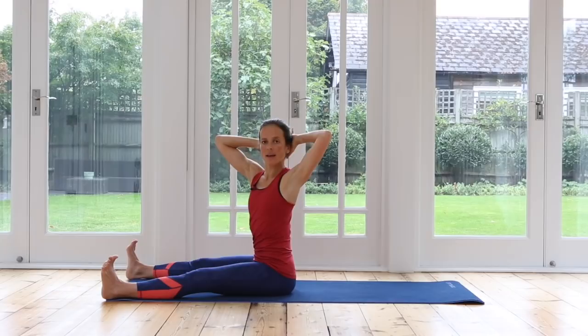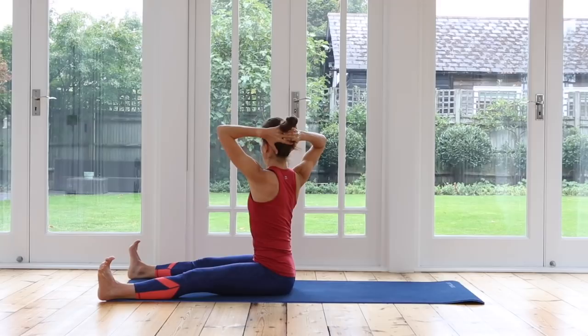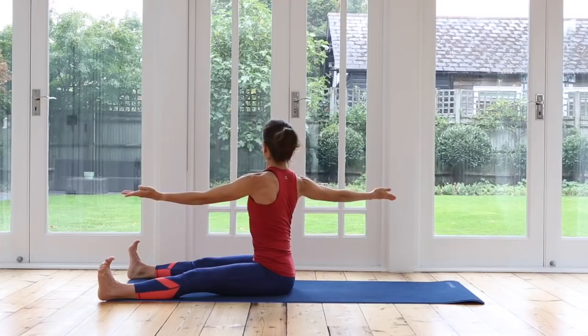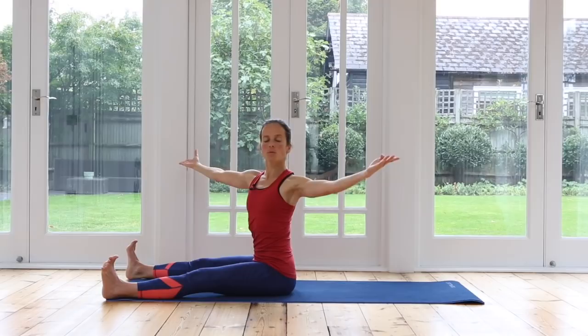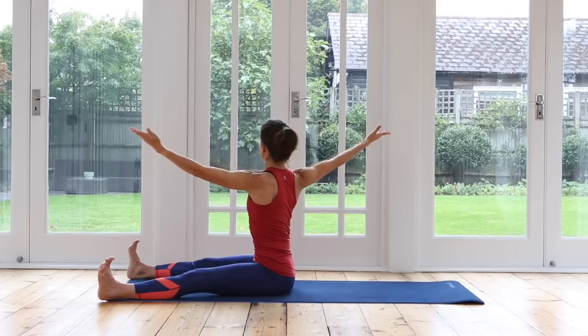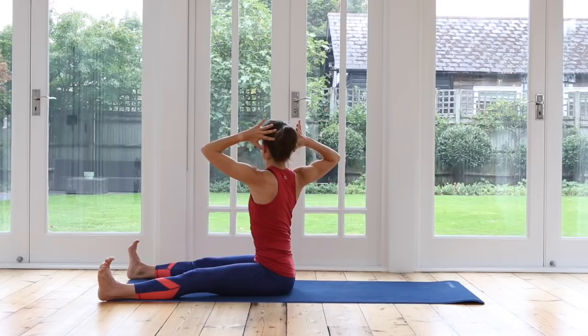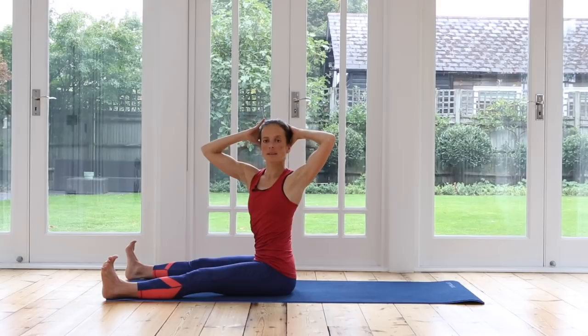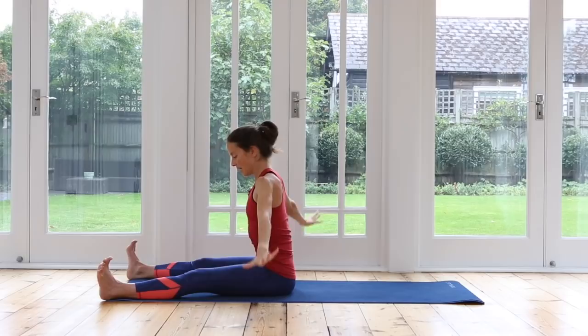Inhale, bring your hands back behind your head. Exhale, facing forwards. Inhale, turn the other way. Exhale, open your arms — can you lift and sit a little bit taller? Inhale, hands behind the head, exhale facing forwards again. Shoulders down — breathe in, hands behind the head, exhale center, inhale twist, exhale reach out through your fingertips, palms facing up. Inhale, hands behind the head. Exhale forward. One more each side — rotate, open your arms, keep lifting, hands behind the head, back to center. Last one — twist, open your arms, hands behind the head, and back to the center. Release your arms down.